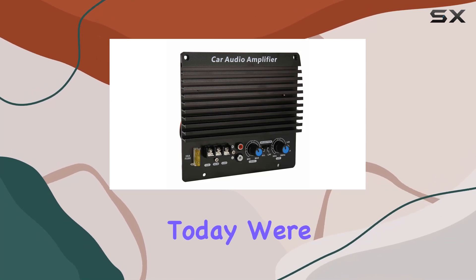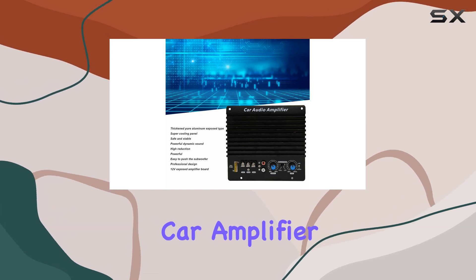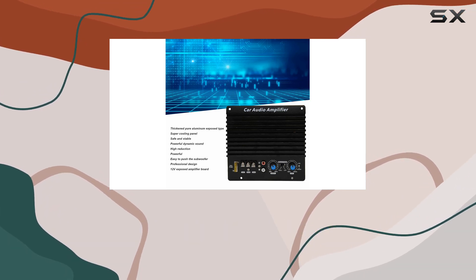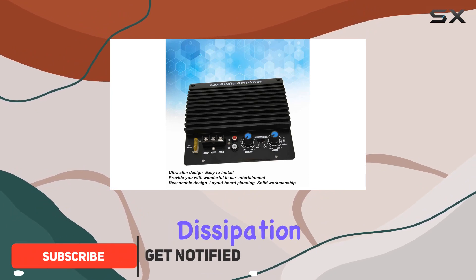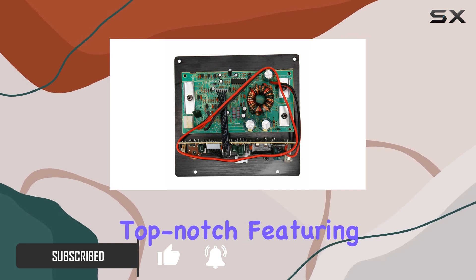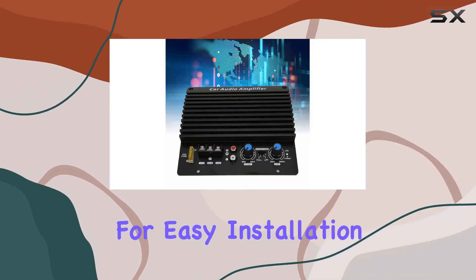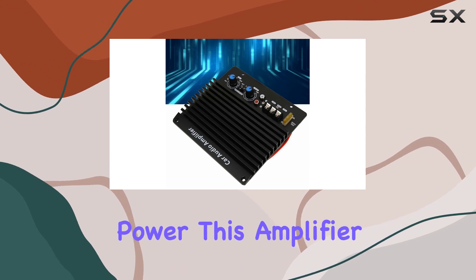Hey everyone! Today we're diving into the world of high-power car audio with the Sunder 12 V-Car Amplifier Board. This thing means business, boasting a solid aluminum alloy construction with a heat dissipation panel that keeps things cool under pressure. The design is top-notch, featuring a slim profile for easy installation and a thoughtful layout that screams quality.